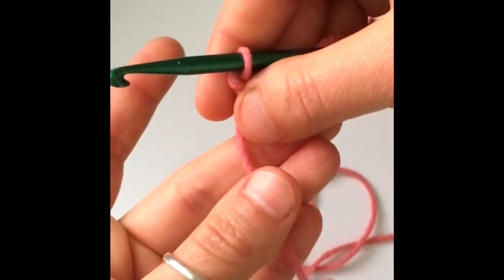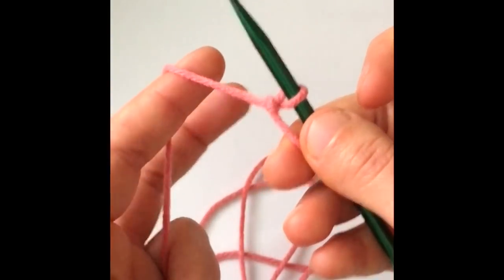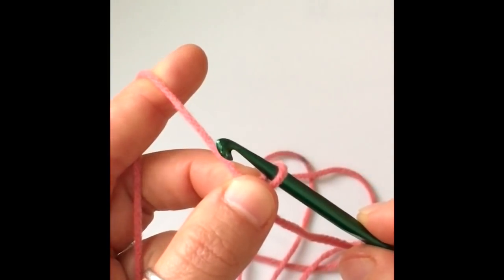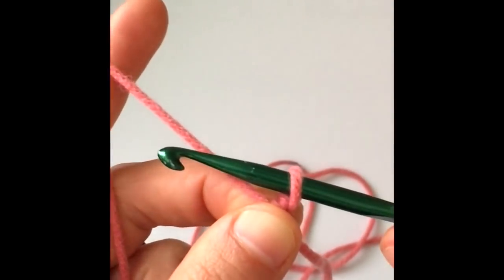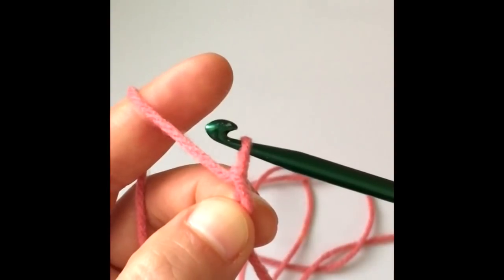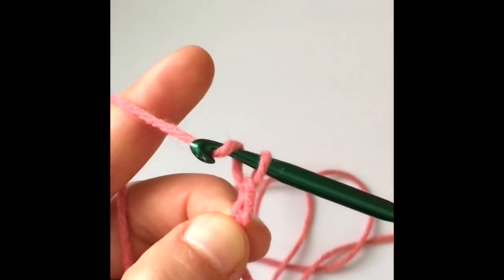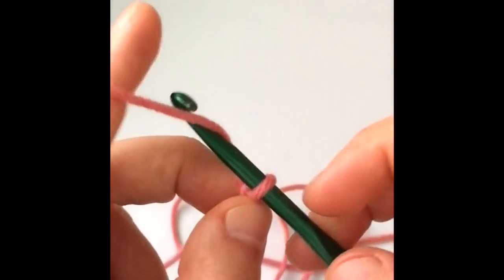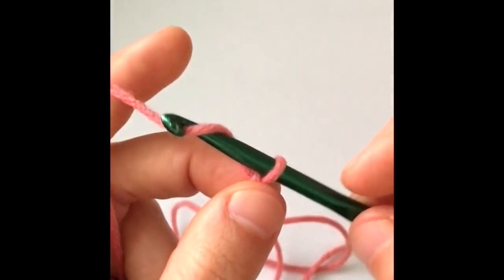Lay the yarn over your last three fingers and wrap it around your index finger. With your middle finger and thumb, pinch the knot under the hook. To make a chain, wrap the yarn around your hook and pull it through the loop on your hook — that's one chain. Repeat that: wrap and pull through — that's two. Do it two more times so that we have four chains to start with. That's three and then four.